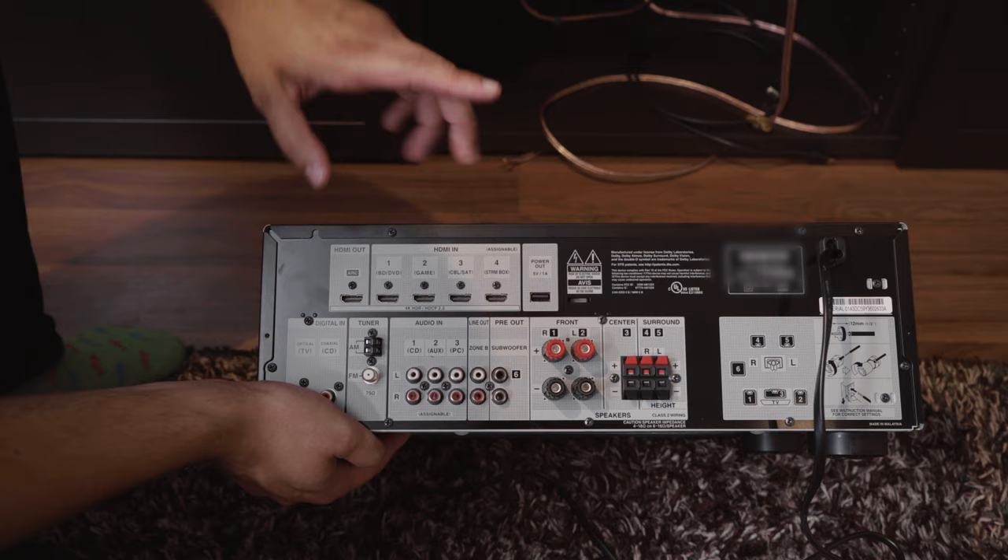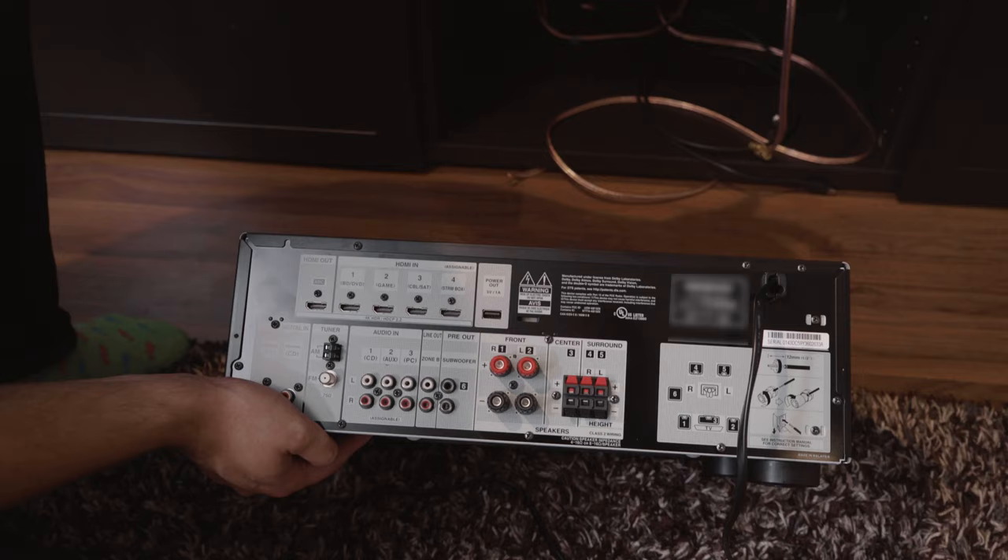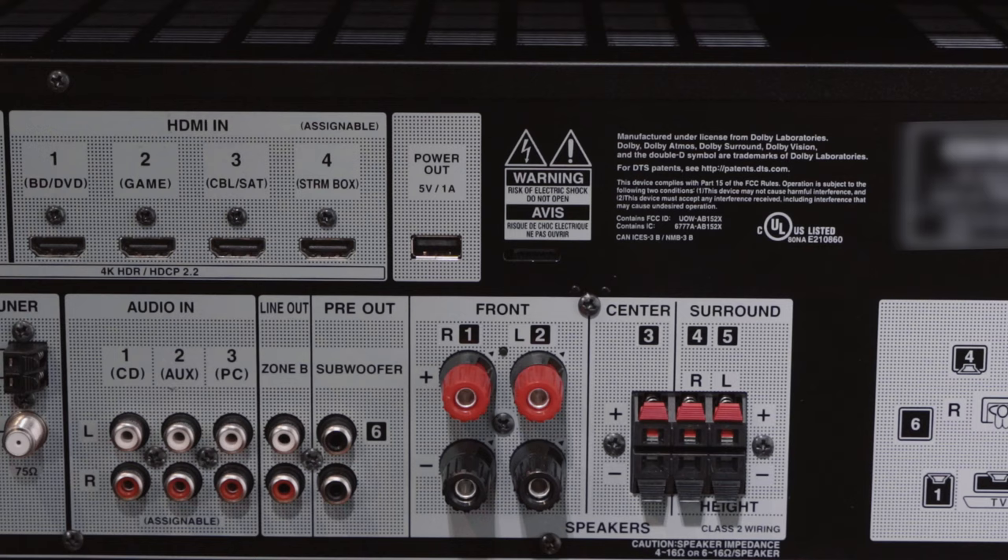We're putting the receiver into the shelf. One important thing: receivers are vented on top and can get very hot, so you need good air circulation — don't put it in a tight cabinet. I'm placing it on the bottom shelf for plenty of breathing room. This receiver has HDMI ARC for communication between the TV and receiver, plus plenty of HDMI inputs for gaming systems, Blu-ray players, and analog audio options for a turntable as well.